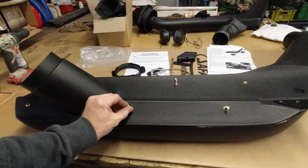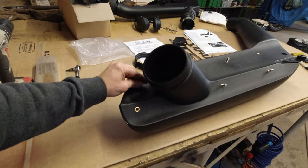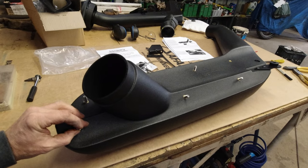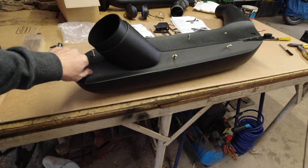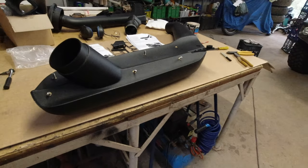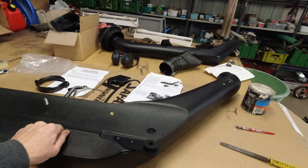We'll get that in there in a minute, put that one in there. If you've got really small arms and hands you could probably get that last one in, but I'm just going to leave it off for now — I may put it in later. We've got a lot of fixing points: one here, one there, and two up top, so I don't think it's going to be a problem.